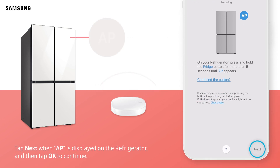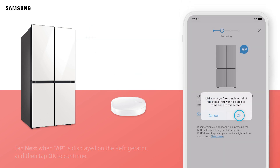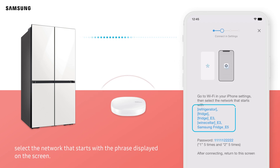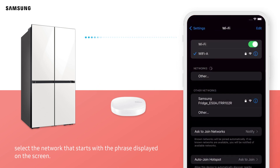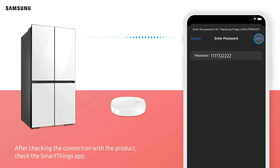Tap Next when AP is displayed on the refrigerator, and then tap OK to continue. To connect the device and iPhone, navigate to your iPhone's Wi-Fi settings and select the network that starts with the phrase displayed on the screen. The password is 1 entered 5 times, followed by 2 entered 5 times. Then tap Join.